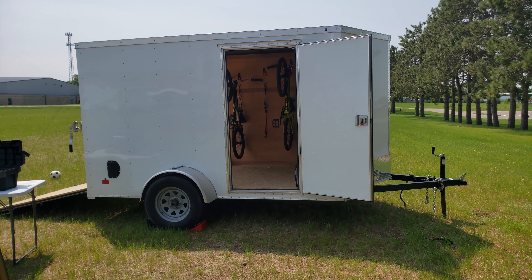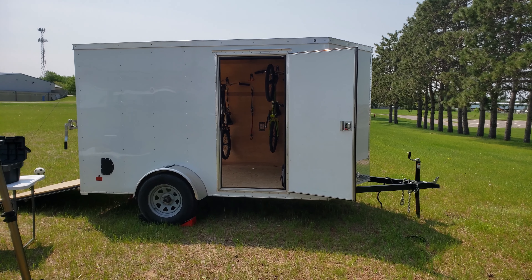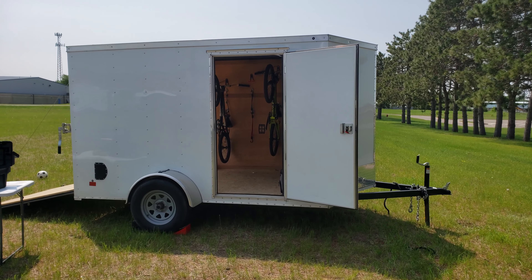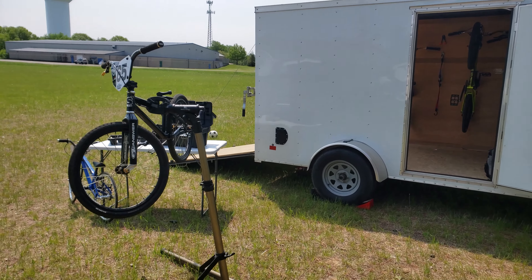Hey, what's going on YouTube? Just wanted to do a quick tour of my 6x12 enclosed race trailer. Nothing too fancy, just big enough for what we needed.